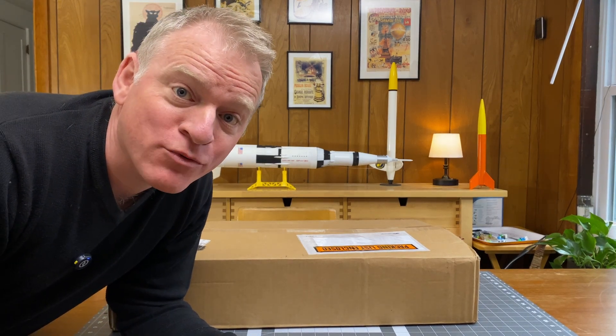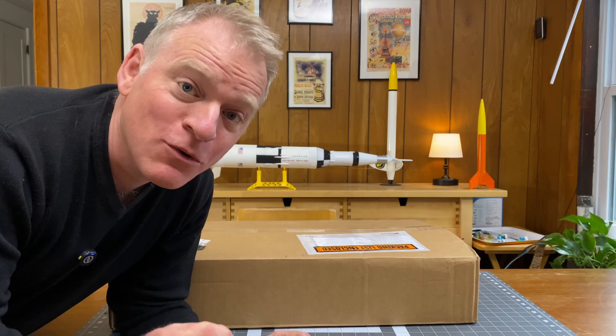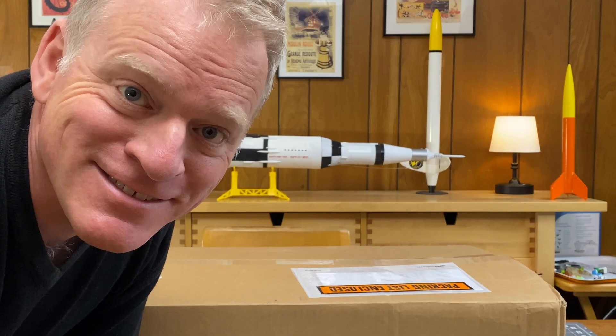It's time for me to unveil the secret model rocket project from Estes. I've had to keep silent about this for two months, and I'm so excited. Are you ready to see what it is? Let's take a look!